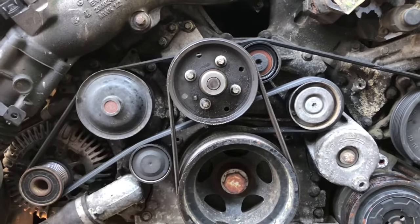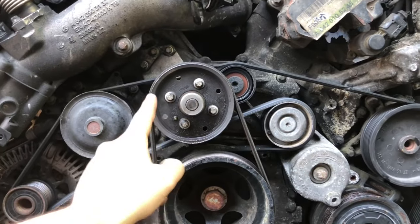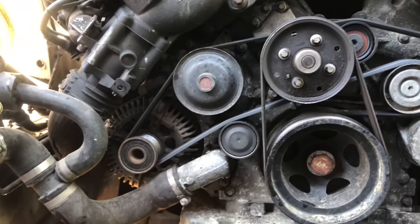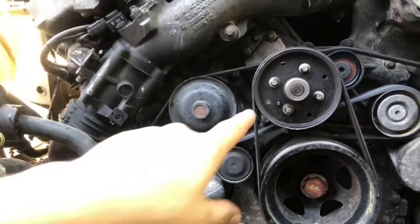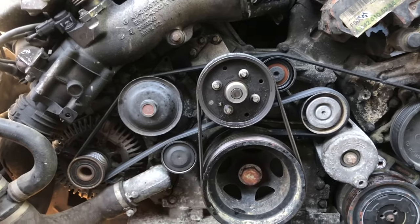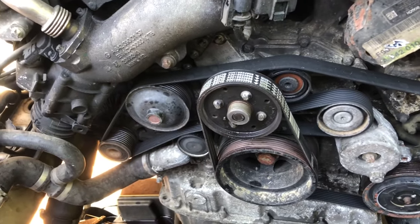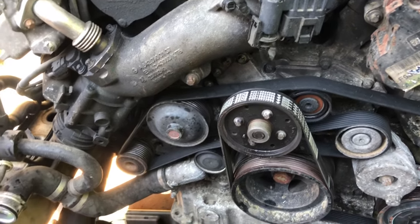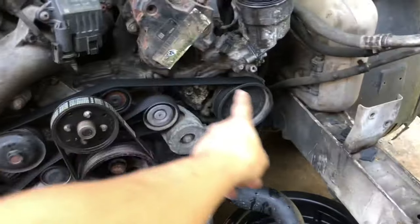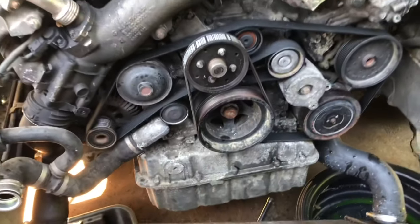This crankshaft belt drives the fan which then cools your engine. So if you lose this little belt, the water pump will still spin but the fan will not be spinning to cool your engine. At least the water pump is spinning so you will have water circulation and some cooling, but you would have to immediately replace this little belt. Now to install this little belt it is actually quite difficult. I'll need to pull this pulley off, and I don't think I'll be able to replace it without pulling off the other belt — so there's no way around that unfortunately.